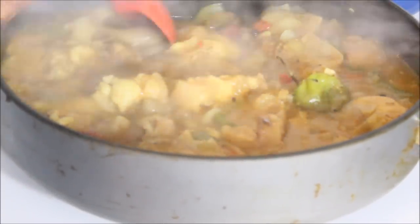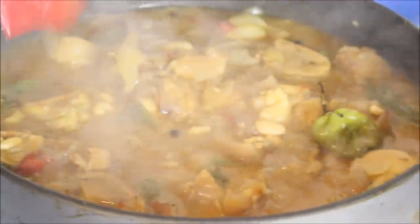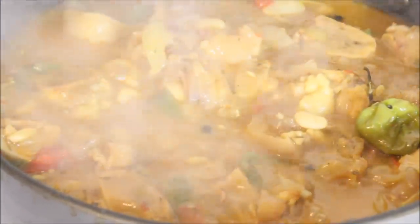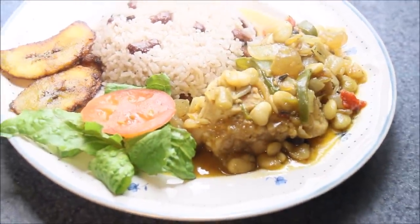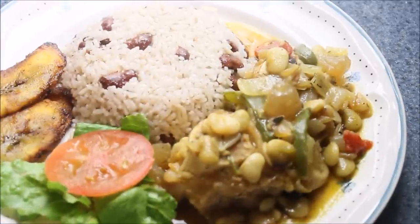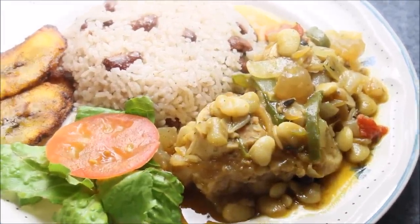This is Jamaican style cow foot with butter bean. I'm going to put this on a plate and let you guys see how we put this dish together. Once again — Jamaican style curry cow foot with butter bean. Don't forget to subscribe and like, and let me know what you want to see cooked next in the kitchen. As always, from my kitchen to your kitchen — enjoy!